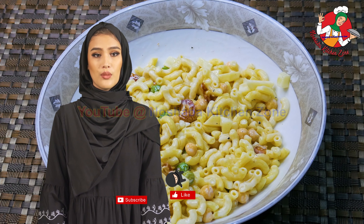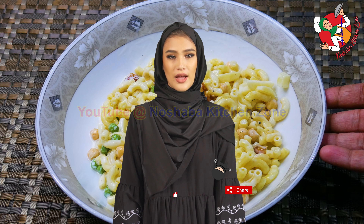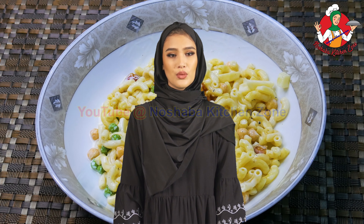Please tell me about the recipe in the comment box. Subscribe and like this channel. I hope you will be ready for a new video. Allah Hafiz!